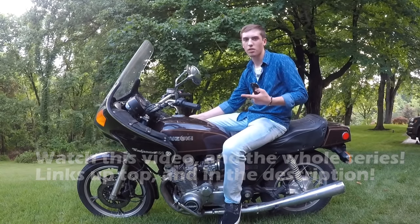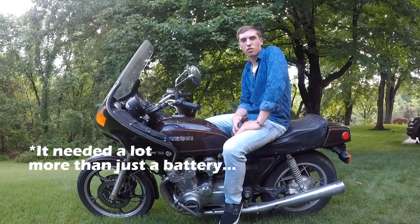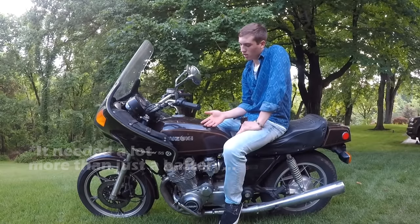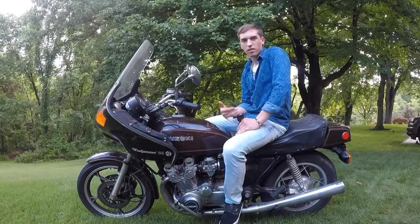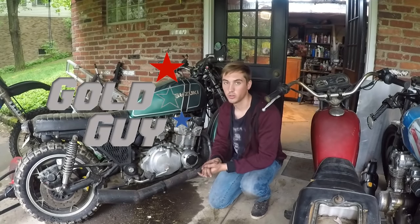I think it's going to need a new battery for one thing, and I don't really know what else it needs. Part one of the build series is about just finding out what it needs to get running, and then getting it running.